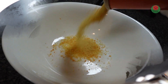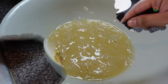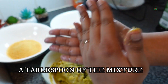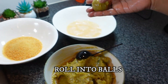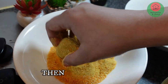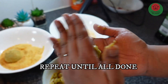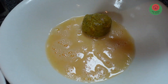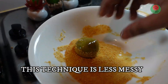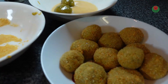Let's give it medium heat, and in the meantime our breadcrumbs and egg wash are ready. I will shape the mixture into a ball shape, then coat it in the egg wash and cover it with breadcrumbs.